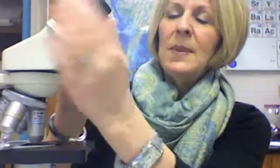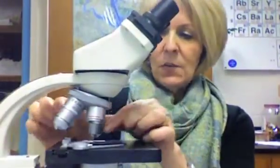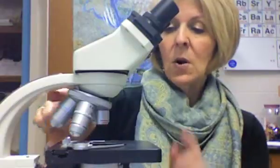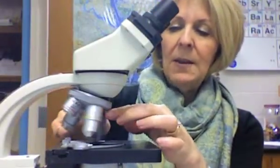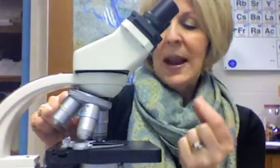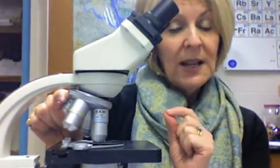The microscope I'm showing you now is a nice binocular microscope, so you can adjust the eyepieces to fit your eyes. The first thing you're going to notice is that there are objectives — these little cylinder things. Usually there are four on a microscope: the shortest is low power, then medium power, then high power, and then one that says 100X.